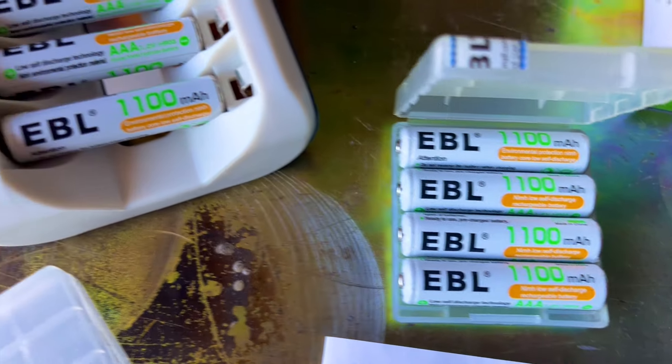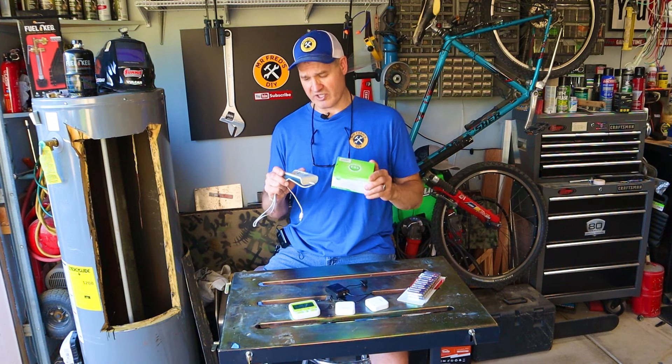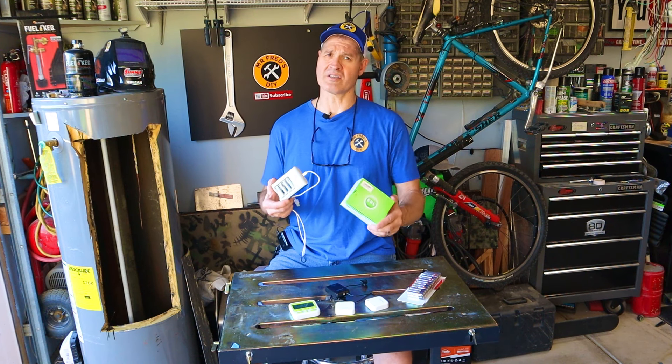I resisted buying rechargeable batteries for a long time. I thought rechargeable batteries would be hard to use, inconvenient, and frankly not hold a charge for very long.